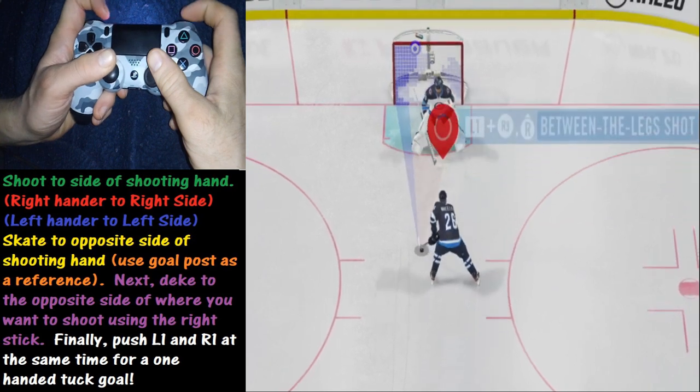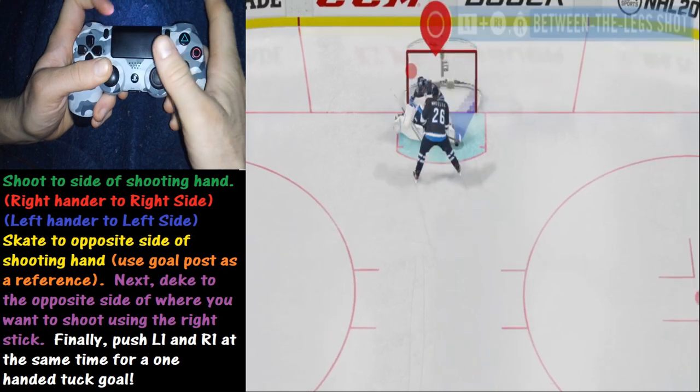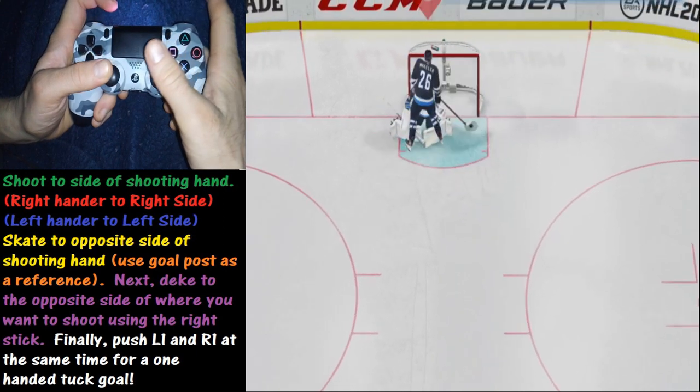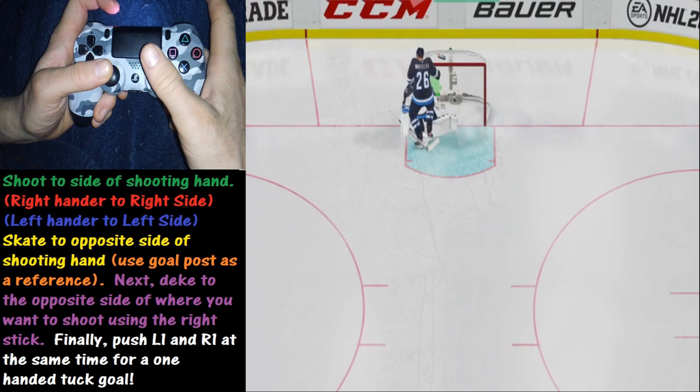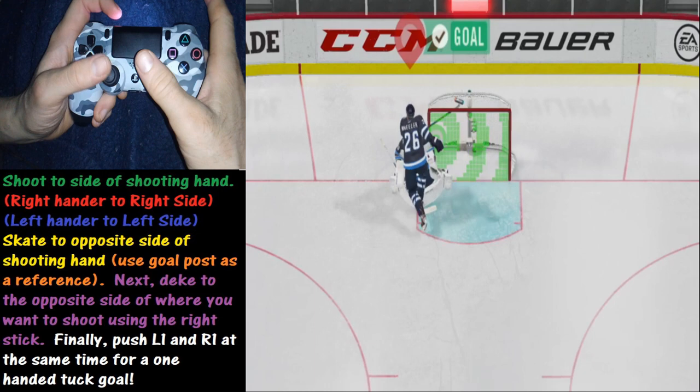We're going to push both the L1 and R1 buttons at the same time to shoot to the right side. It's all about getting that timing down. As you can see, we get it down in slow motion for a nice goal right there.